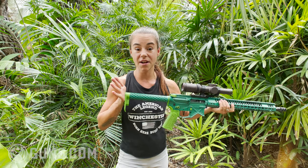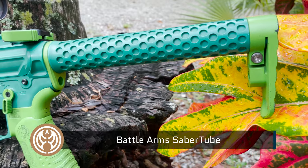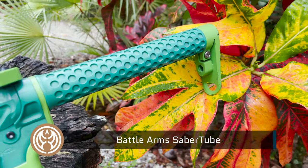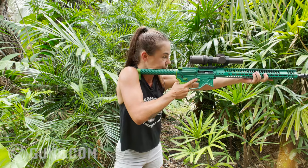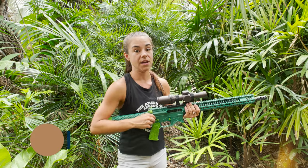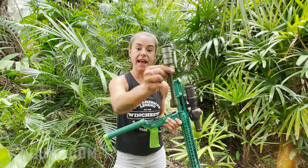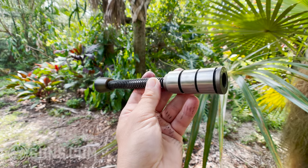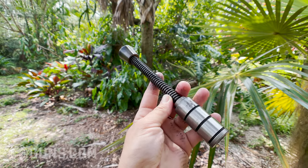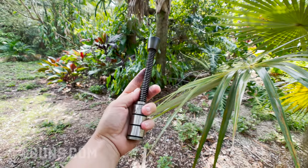Moving to the rear of this rifle is the Saberstock from Battle Arms Development. It is quite literally a buffer tube with an end plate, and the end plate is fully adjustable. Mine is set at a cant so that when I mount it, it rolls right into the shoulder. Inside of here is the Silent Capture System by JP Rifles, which replaces the normal spring with a captured spring. It's fully adjustable, and the tungsten weights allow you to tune the bolt carrier group to achieve the best cycle with this gas system. I tuned it when I built it and have not had to touch it since.